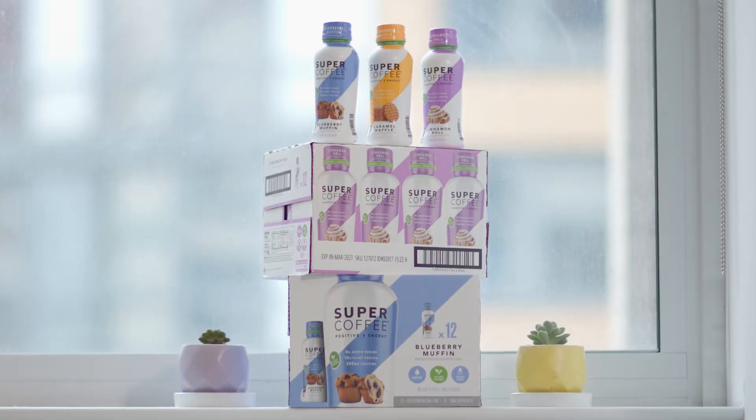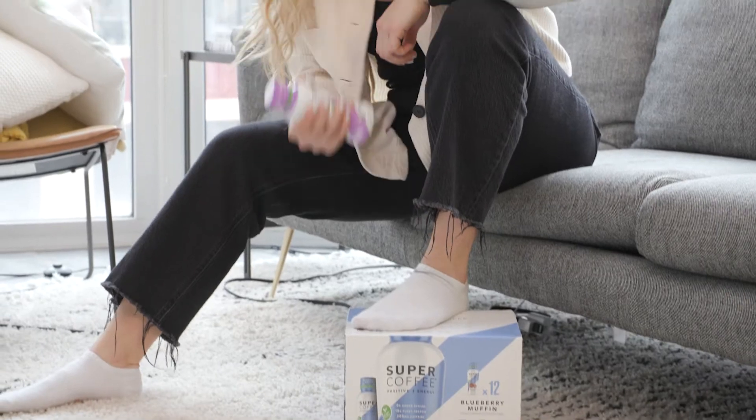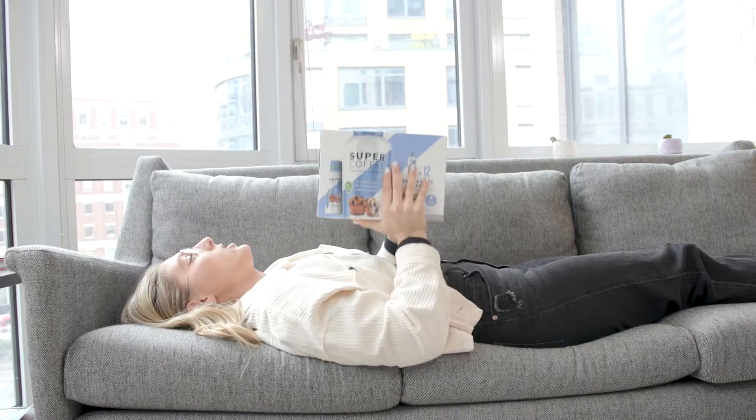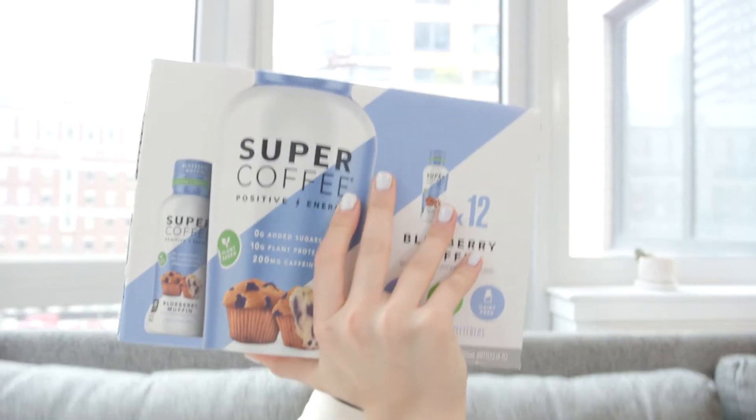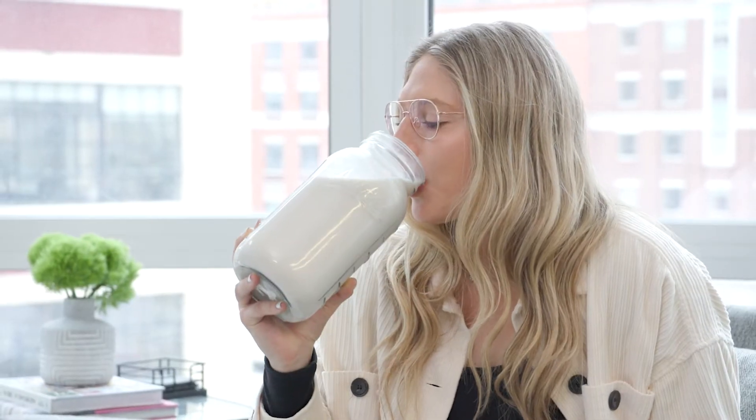That's why Super Coffee has created the first ever milkable packaging that offers a perfect balance of nutrition with 10 grams of protein, MCT oil, and keto-friendly ingredients. This keto cardboard milk is the perfect way to power up your day.